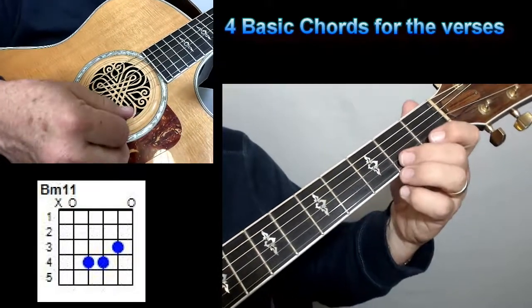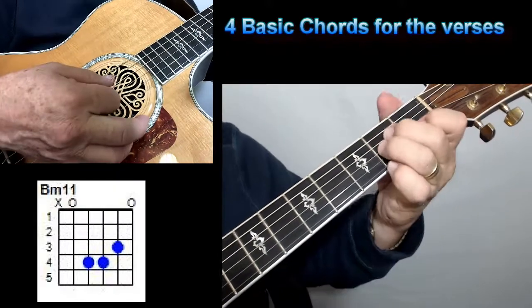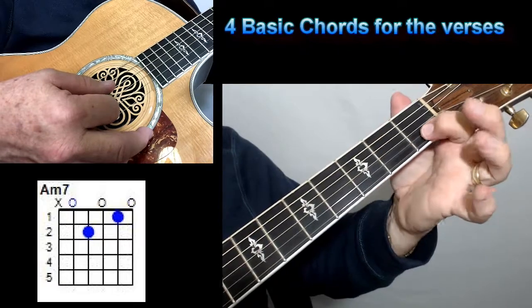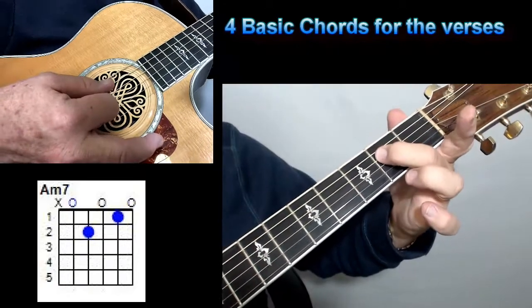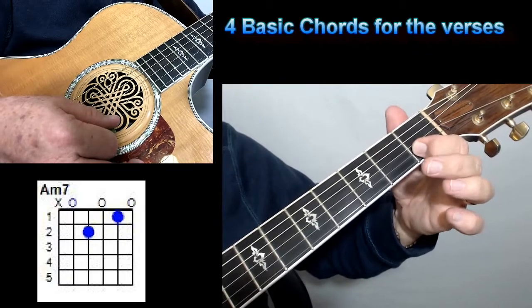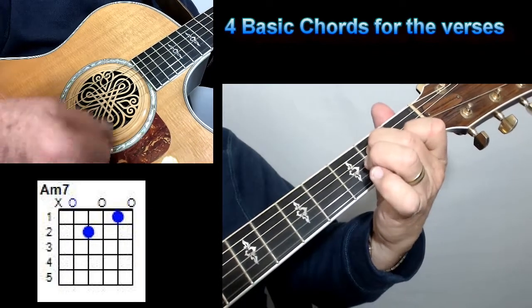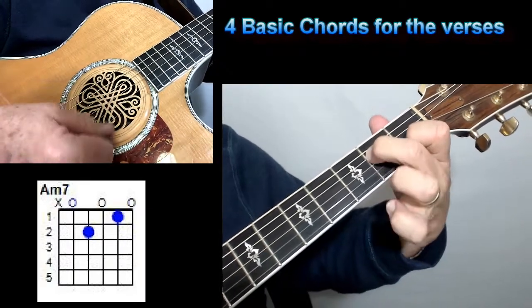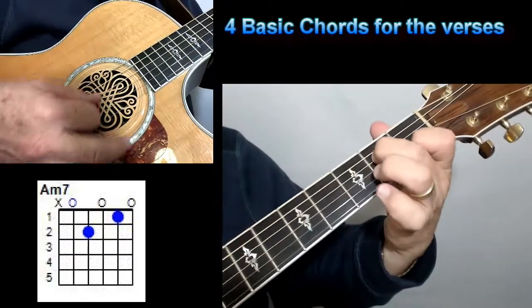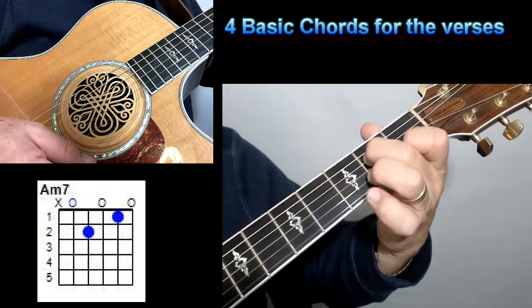The other chord: you've got an A minor seven. For an A minor seven, all you're doing is taking that A minor and taking your middle finger off. So all you've got are two strings — second fret on the fourth string and first fret on the second string — with an open third string.